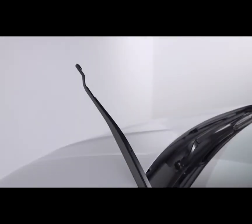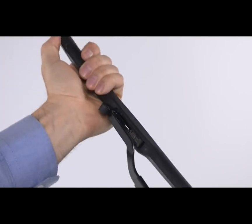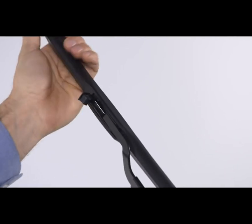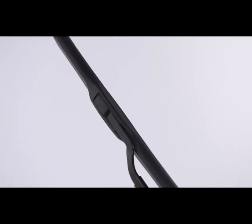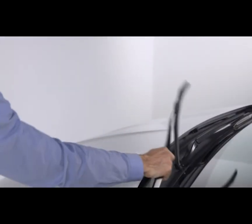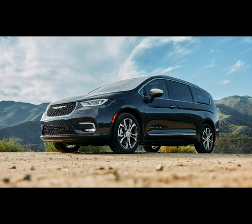With the locking tab open, position the replacement wiper blade under the J-hook and insert the bracket into the hook through the opening under the tab. Slide the wiper up into the hook and then snap the tab into the locked position. Now just lower the wiper blade onto the glass and repeat the process for the other side.